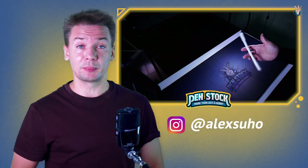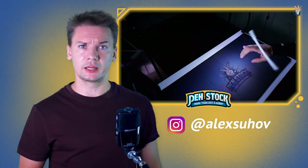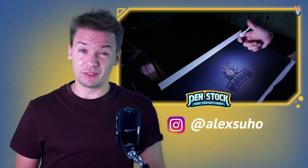Hello, Spinner! You are on Penstat channel about pen spinning. My name is Alex Sukhov and today I will show you how to do Index Around Reverse.